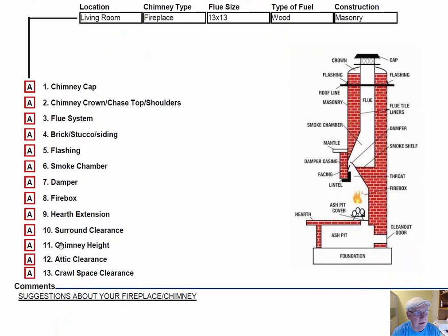These initials are placed into the boxes next to the parts of the chimney that you can easily identify in this diagram, and then your comments will be right here below — comments and suggestions. So let's play the intro and we'll get right into your personal report.